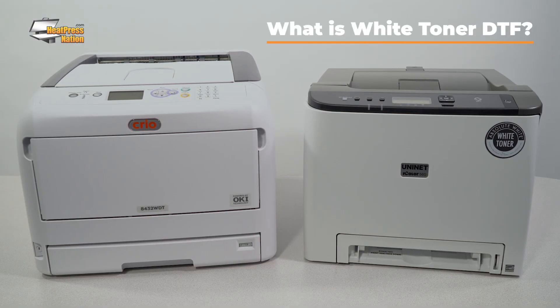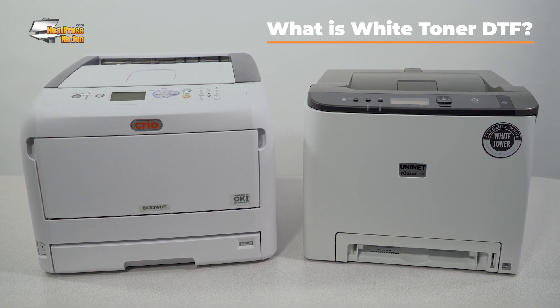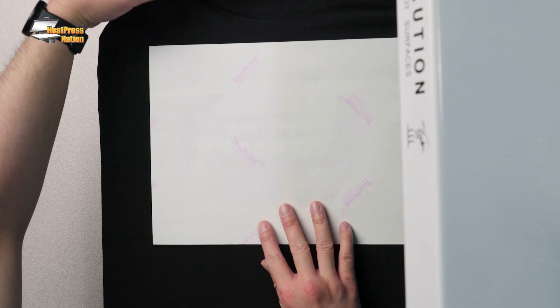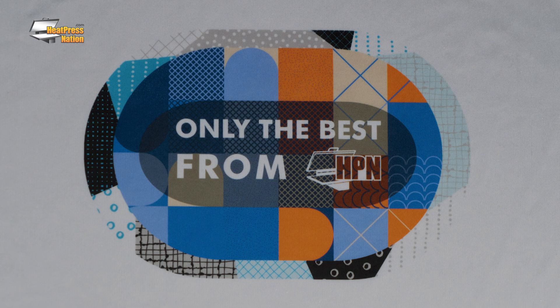White Toner DTF printers are specialized laser printers which use a dry powdered ink that is fused onto the media. Have you ever tried to use crayons on a black piece of paper? You can't really see the image you're coloring. It's the same when you try to apply a printed image onto a black t-shirt without a white underbase. The colors of your printed graphics need that white base layer, otherwise they're just going to get lost against the dark background. And that's where White Toner comes in.